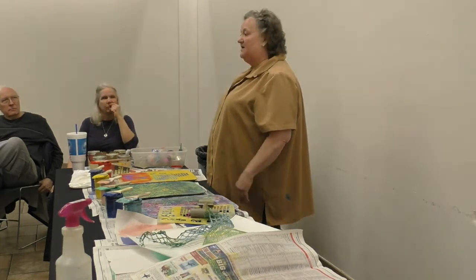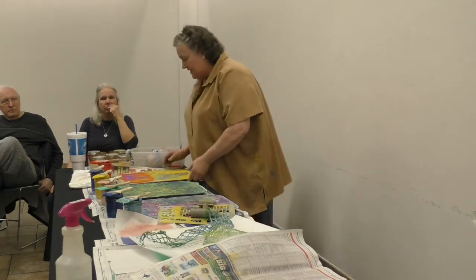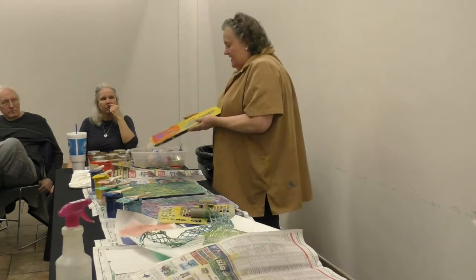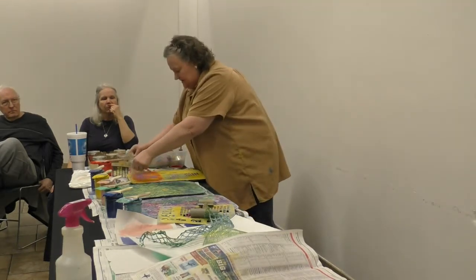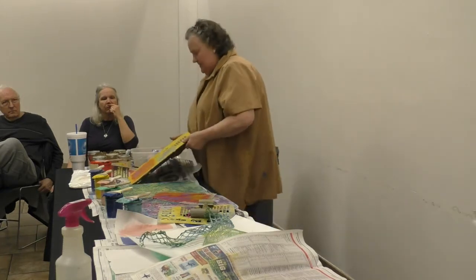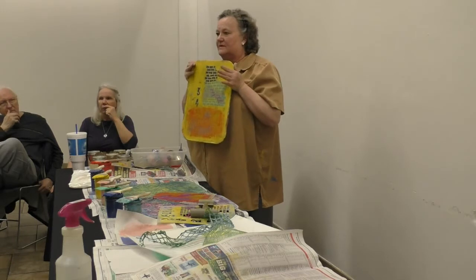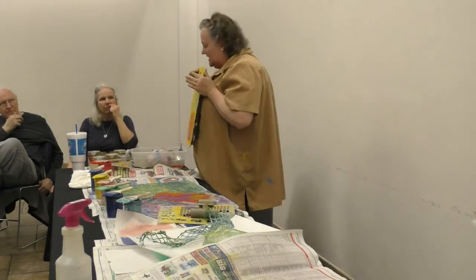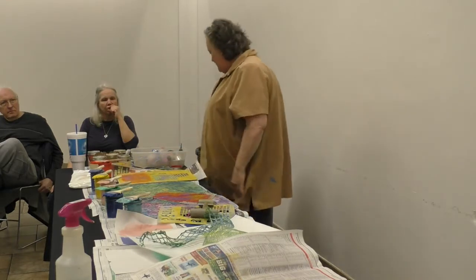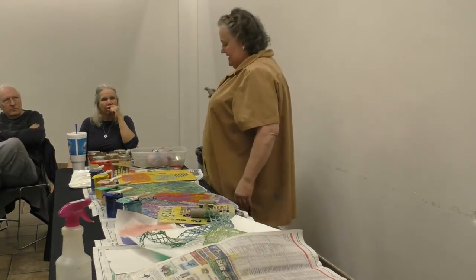Now I put the chalk on there. And I've got this stuff — I shredded it on there. This is so black. I hope it comes out of here.